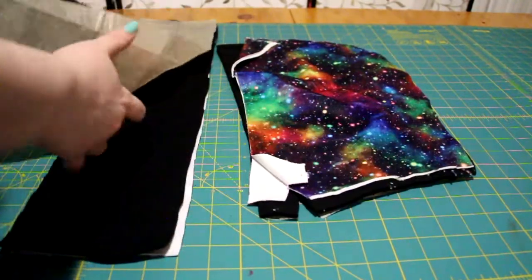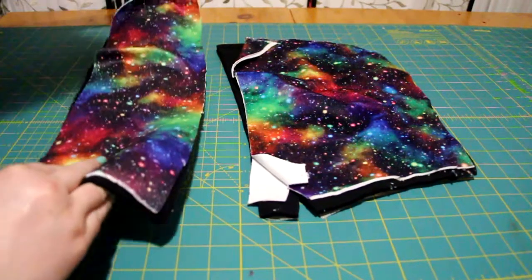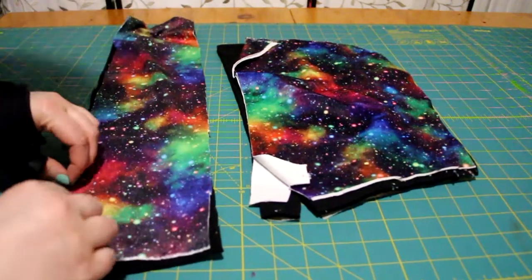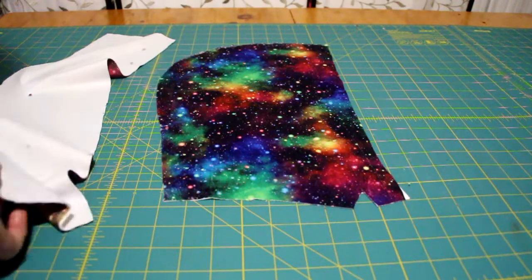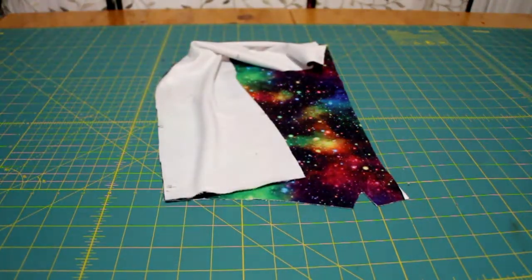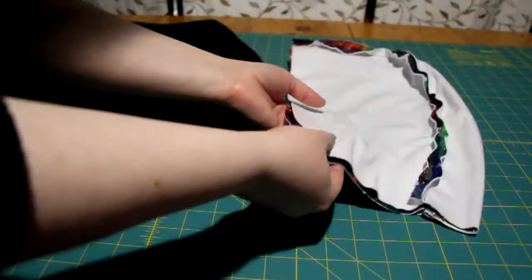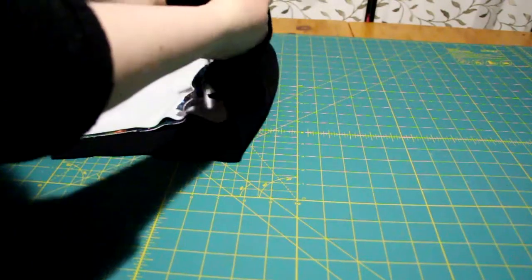Finally, I cut out the hood from McCall's 7261. I decided to line it with the most amazing print chenille fabric. Using the lining to demonstrate, because it's easier to see than the black fleece, I sewed the middle strip to the outer edge. I trimmed the lining a bit because I'd have to fold the front edge to make the channel for the hoodie cord.